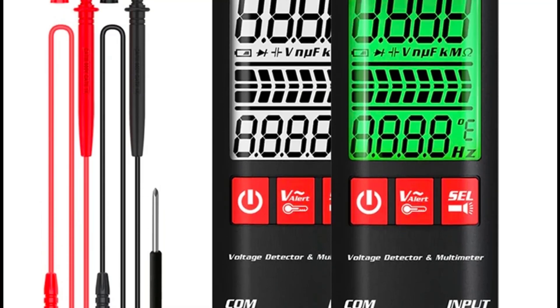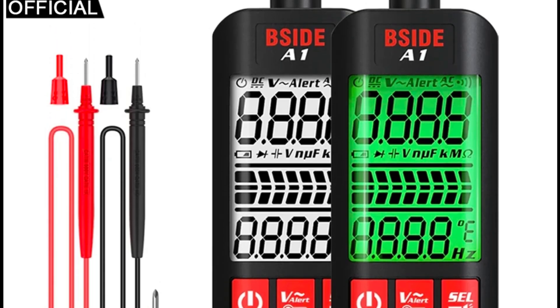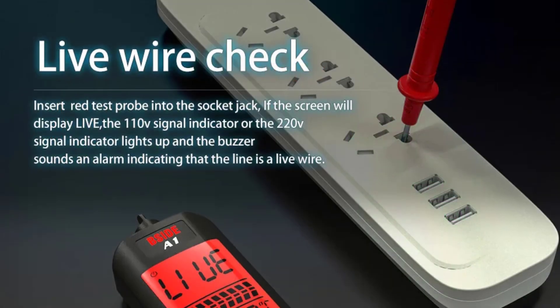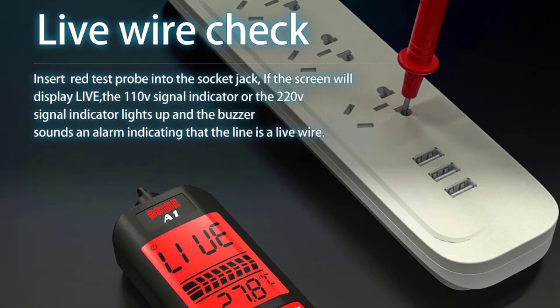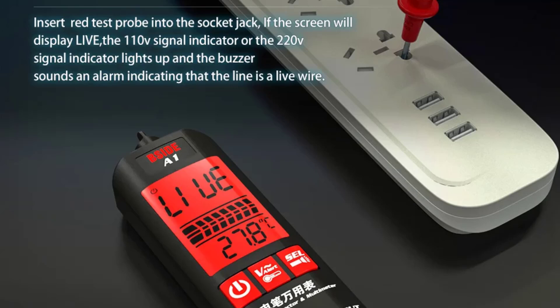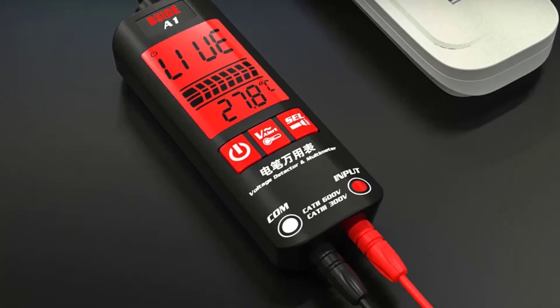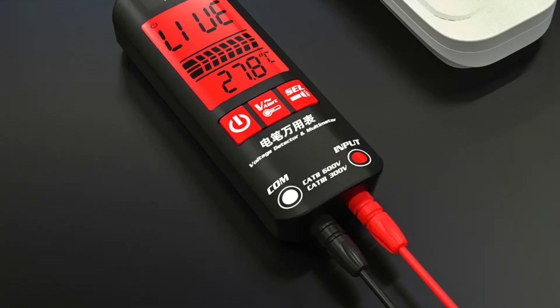The Bsight A1A5 Digital Voltage Tester stands out as a versatile and reliable tool for both amateur and professional users. With features like true RMS, non-contact voltage detection, and a comprehensive range of measurement functions, it delivers excellent value. The A5 model, with its extended capabilities, is particularly beneficial for more advanced applications, making the Bsight A1A5 a commendable choice.